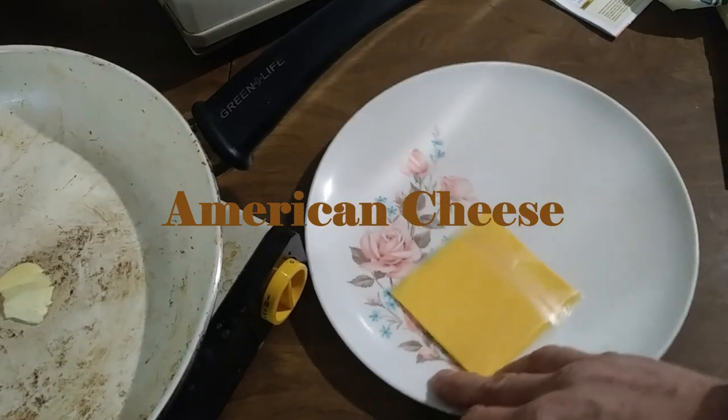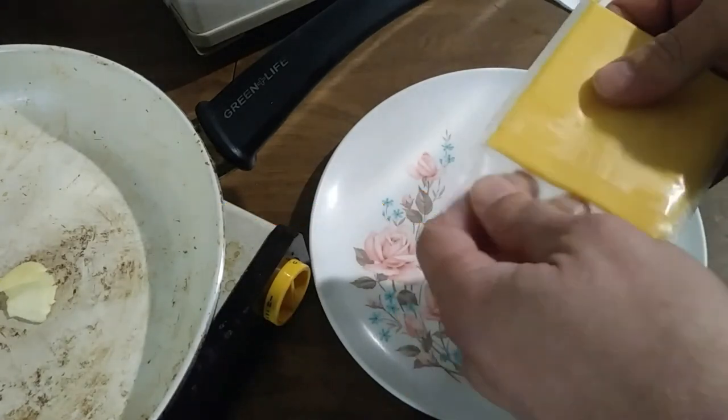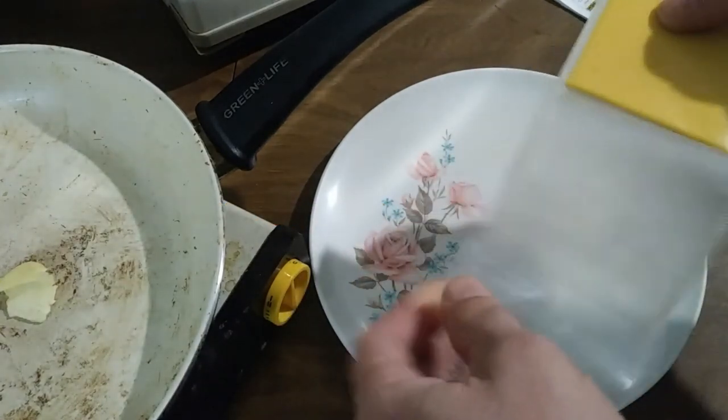You want a grilled cheese, but you don't have any proper bread. So what are you going to do? Are you going to just not have a grilled cheese? I don't think so.